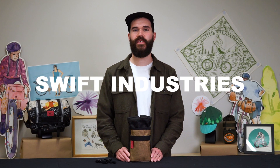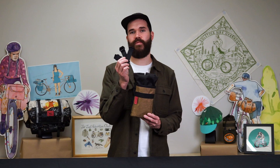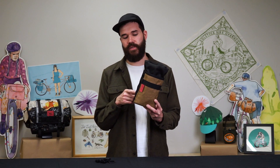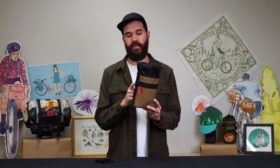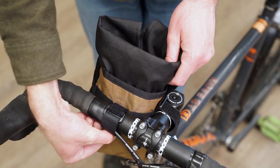Hey everybody, Weston here from Swift Industries and today we're going to talk about the Gibby stem bag. The Gibby mounts to your bike using the three included Omniwrap straps. Feed the Omniwrap straps through the daisy chain on the side of the bag and the perimeter and wrap them around your handlebar,